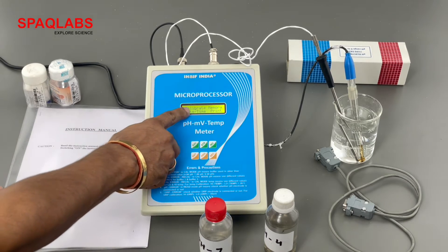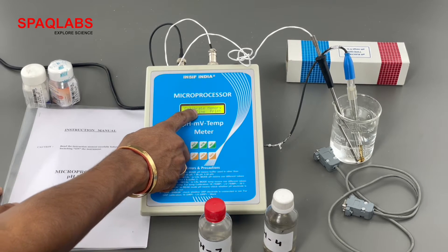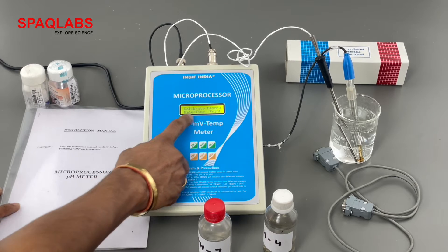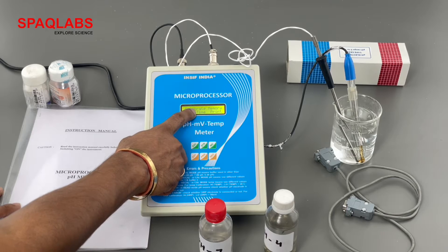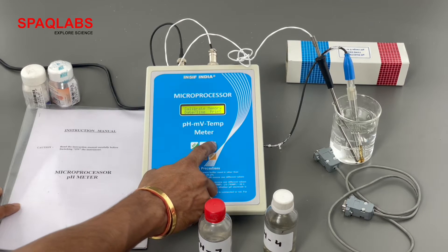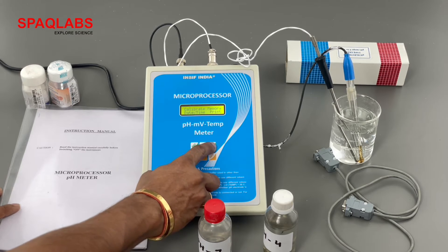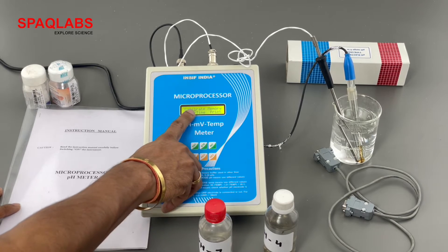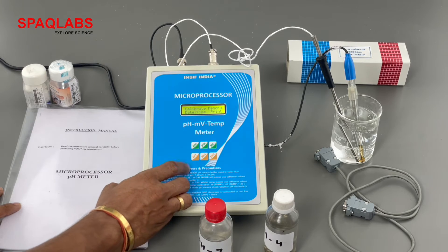Now there is a cursor below 'calibrate'. One can move this cursor from calibrate to memory, date and time, and print using the increase and decrease buttons. Right now we are going to do the calibration, so let's set the cursor below calibrate and press enter.